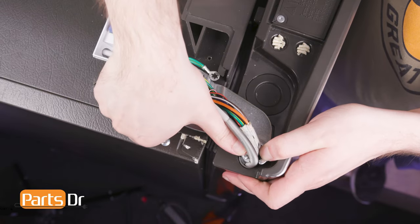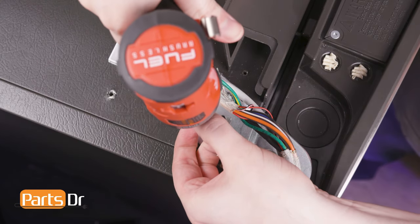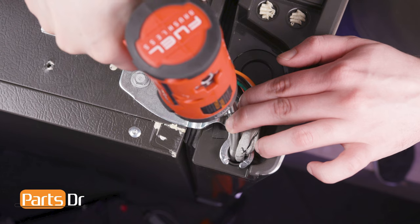Then, press into place, being sure that the tab on the refrigerator housing aligns with the notch on the hinge. Next, reinstall the two bolts. Reinstall the water line retainer screw and the ground wire screw.